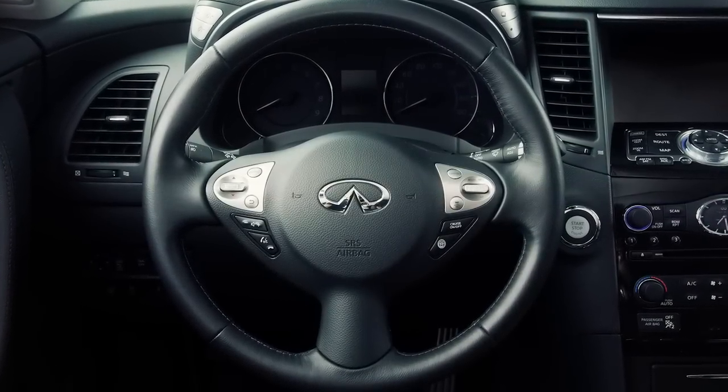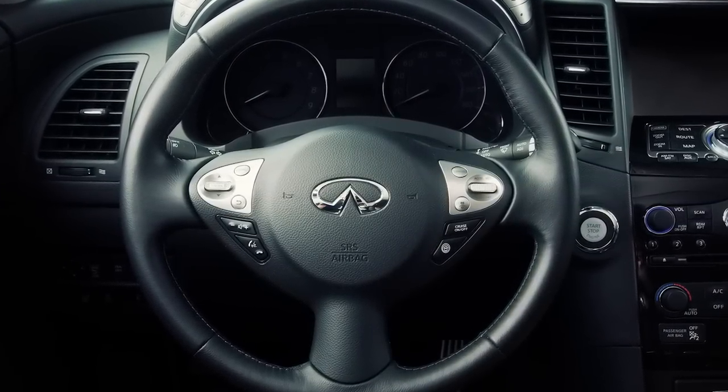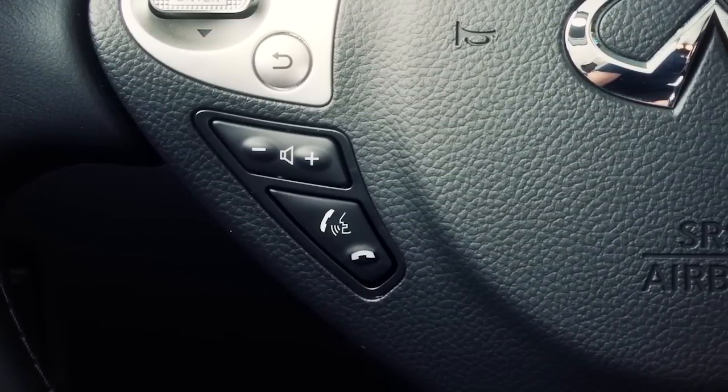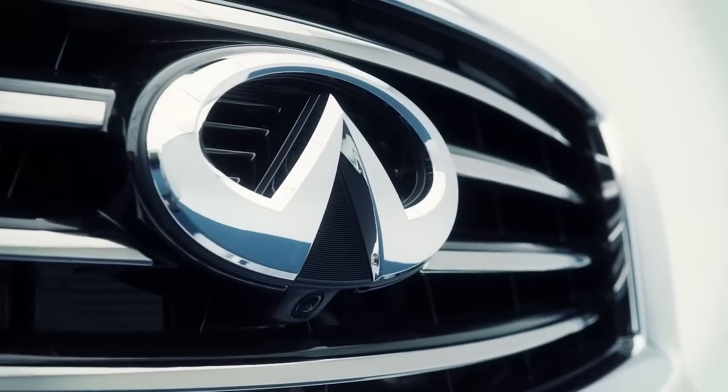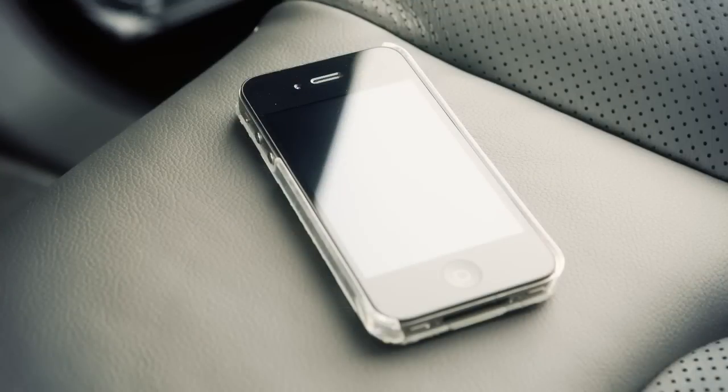If your vehicle is equipped with the Infinity Bluetooth hands-free phone system without a navigation system, you can set up the wireless connection between your cellular phone and the in-vehicle phone module. With Bluetooth wireless technology, you can make or receive a hands-free telephone call with your cellular phone in the vehicle.